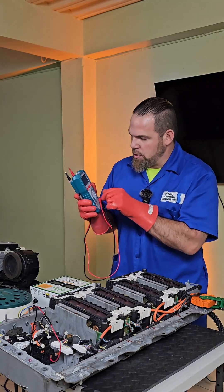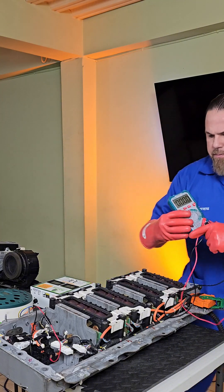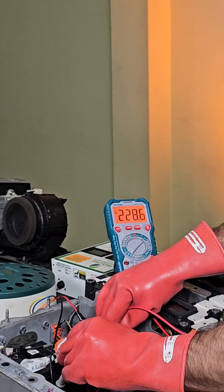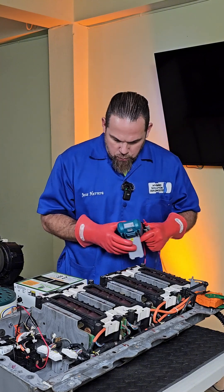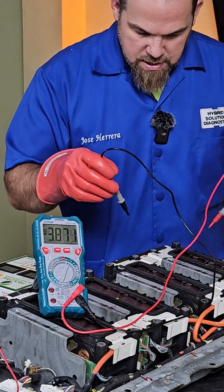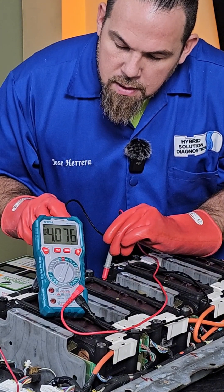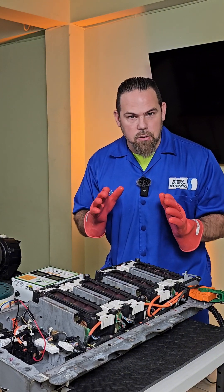First, I want to use my CAT4 multimeter to find out the amount of energy in this battery. Getting readings from the main positive and main negative: 228 volts for the complete hybrid battery. Now let me check the voltage per cell. Cell number one in this block: 4 volts. Next one: 4 volts. Next: 4 volts. And the last one: 4 volts as well.